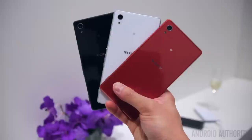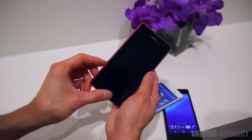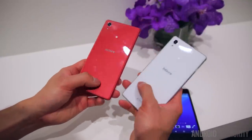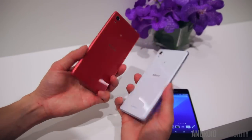This is basically Sony's latest mid-range flagship device and they're sort of marketing it as a high-end mid-range device. Essentially what you're looking at is a design that's very familiar to previous Sony devices like the Z3, Z2, or the Z1.